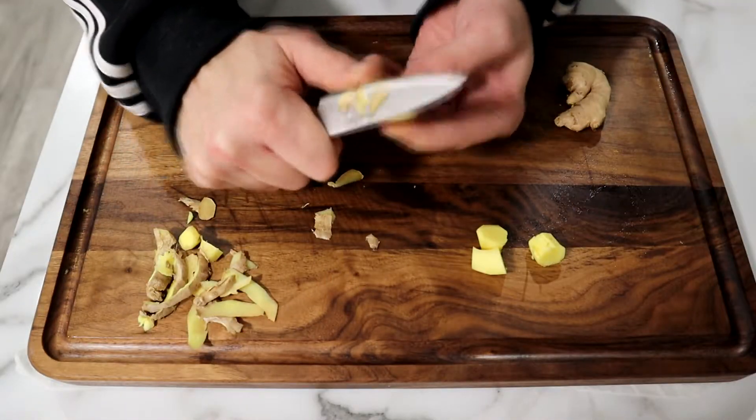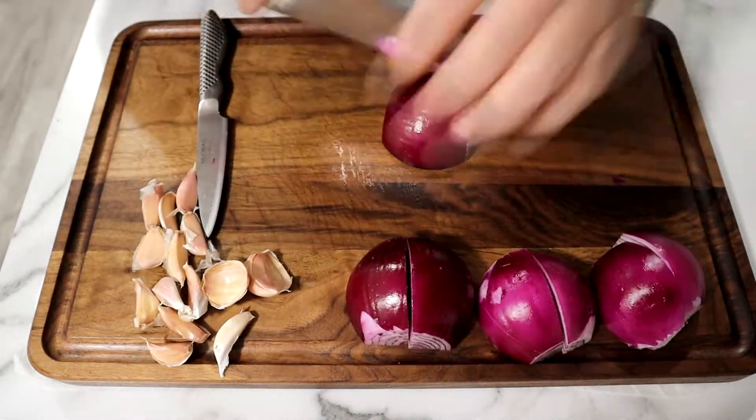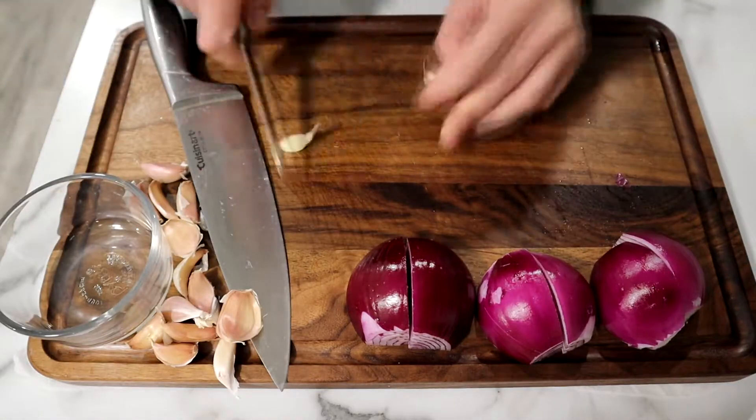Now peel and chop your ginger root. Then peel and quarter your onion, and peel your garlic cloves.